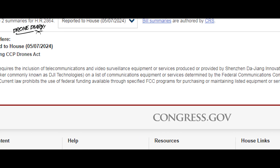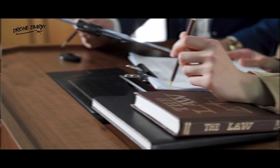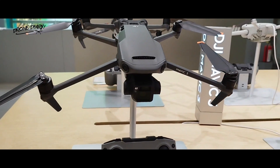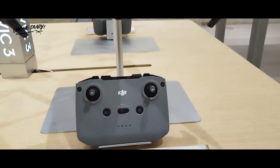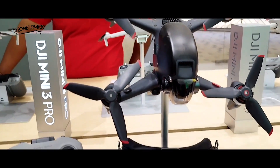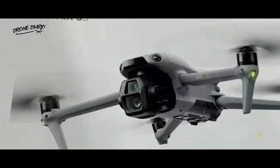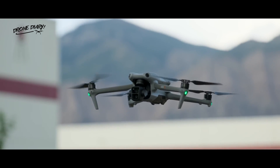The United States House of Representatives has passed the Countering CCP Drones Act. If the bill passes the Senate and gets signed into law, DJI would be banned from selling its drones in the US. The details of how it would be implemented aren't yet clear, but it seems likely that new DJI drones would be prohibited from sale. It could also be imposed retroactively on pre-existing DJI drones. If that happens, drone pilots will need to look for other options — there are several alternatives that experts have tested if DJI models are off the menu.